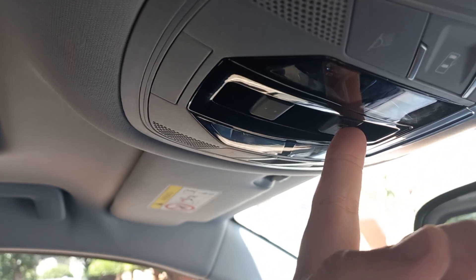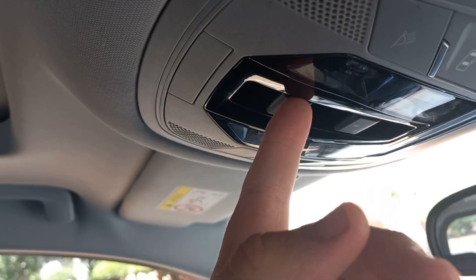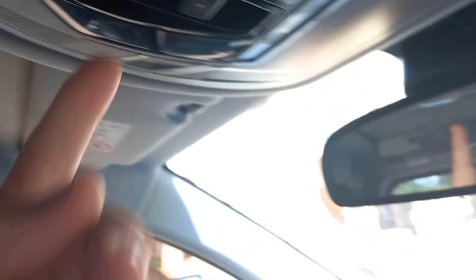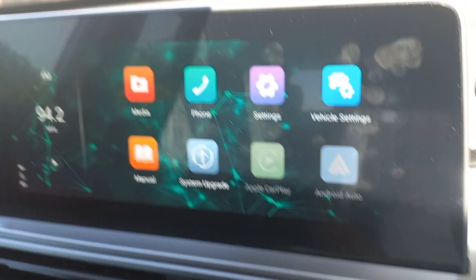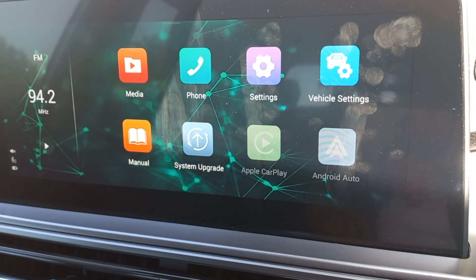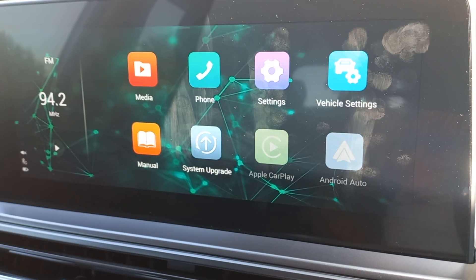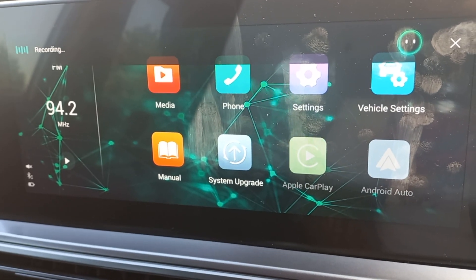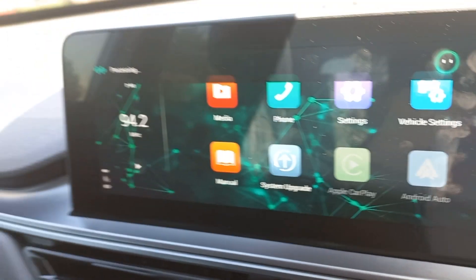I'm going to quickly open the sunroof. You can either open up the blinds using this button, or the sunroof using this one. But then you can also use the voice command — everyone loves this gimmick. Hello Cherry, yes I'm here, please open sunroof. And it opens the sunroof.